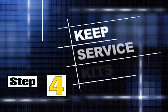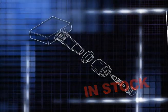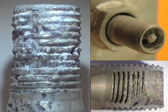Step four: keep service kits in stock. Protect the sensor, change the parts. The seal, grommet, nut, and valve core decay, wear, and corrode, and they will eventually fail.